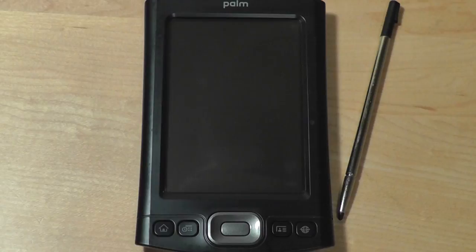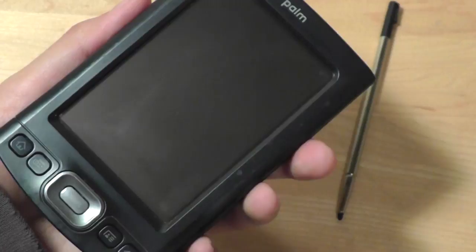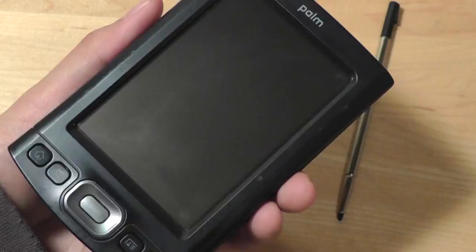Taking a look at the design of the unit, it resembles a lot of the older Tungsten PDAs — for example, the Tungsten E2 here. You can see how it definitely takes the same design cue with the curves on the sides. Of course, the screen of the TX is a lot larger at 3.9 inches, which is relatively large — about the same as some modern smartphones, so it feels pretty comfortable even holding it today. The body of the TX is crafted out of polycarbonate plastic rather than metal like some previous versions, so that was one of the disappointing facets of this PDA.